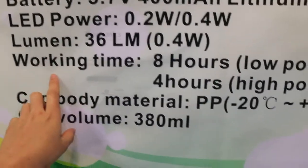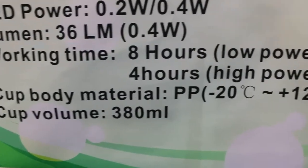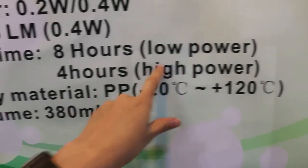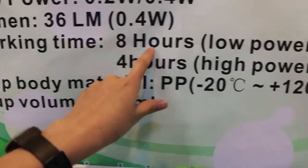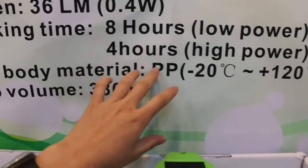For the charging time, it can take 8 to 10 hours. For the lighting time, with 0.2 wattage it can last for 8 hours. For the 0.4 wattage, it can last for 4 hours.